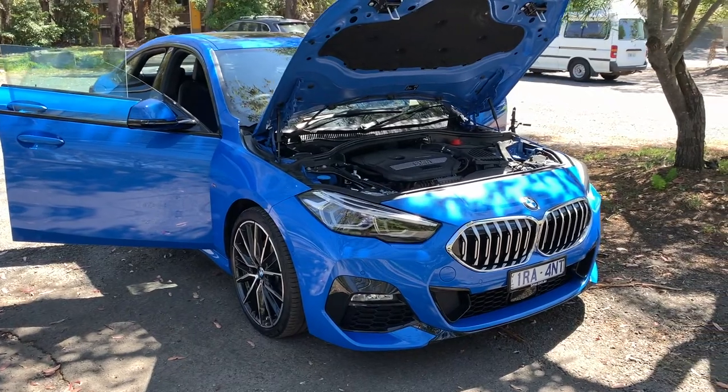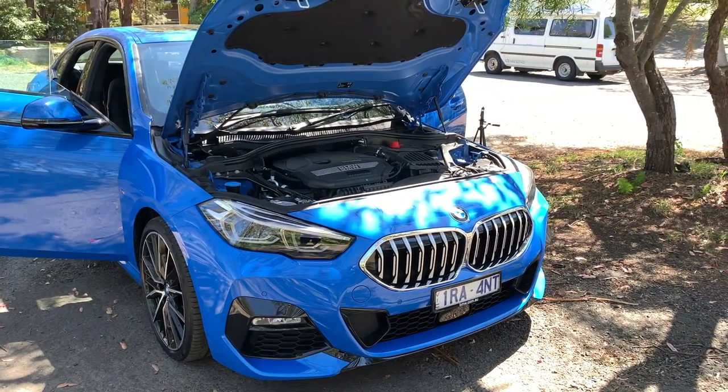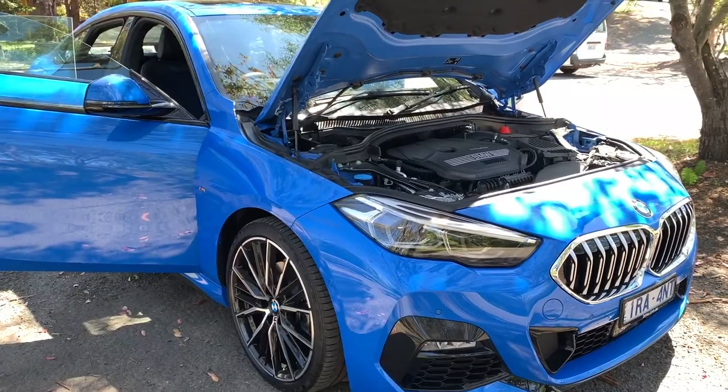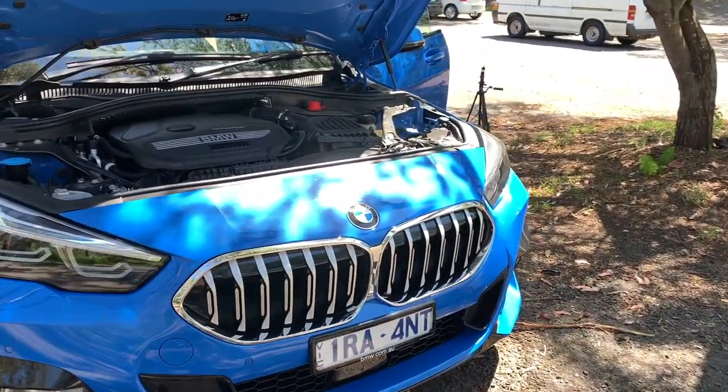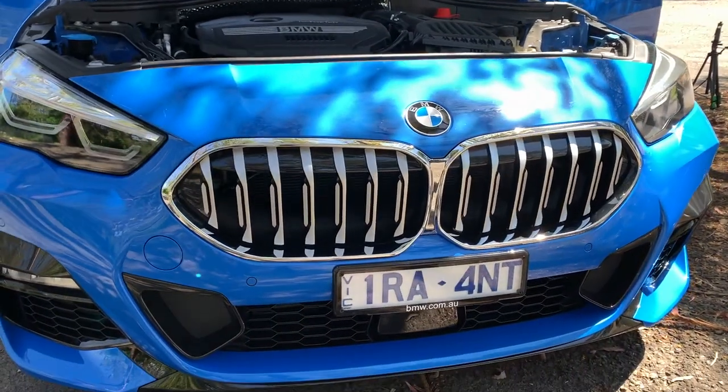Because this is the M Sport package, it looks a lot quicker than it actually is. The M Sport package gets you the M aerodynamics package, M leather steering, and M Sport suspension which is lowered by 10 millimeters — we'll get into that as we go around.